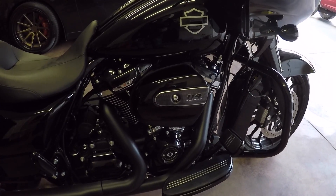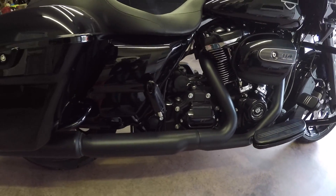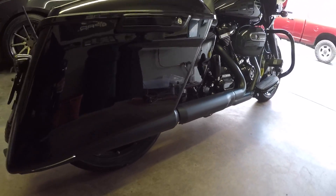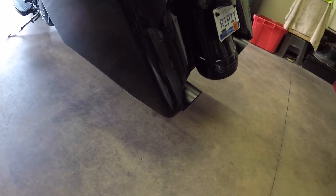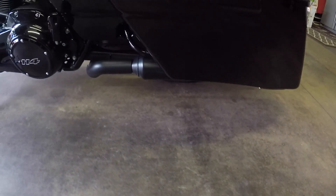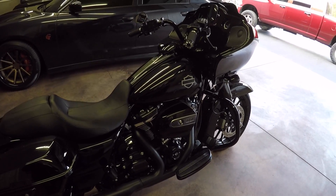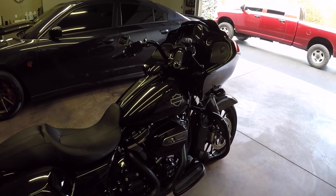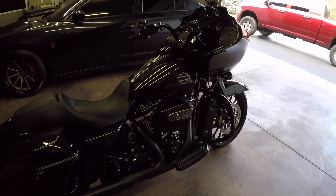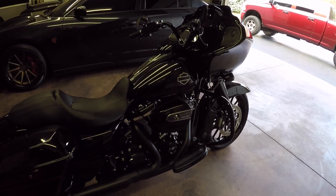So I'm just gonna give you an overview of what the pipe looks like stock before we tear into this and put the new pipe on. I'm also going to start the bike up, let it warm up, and let you guys hear it stock before we put the exhaust on so you can tell the difference between stock and with the two-into-one Jackpot. So I'm gonna go ahead and start it up now.